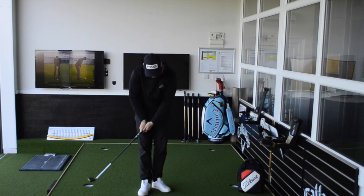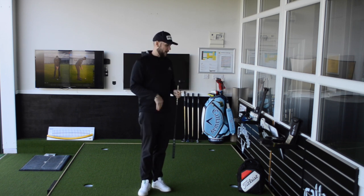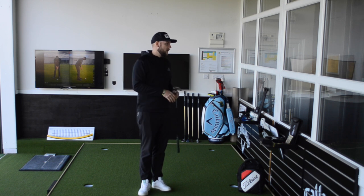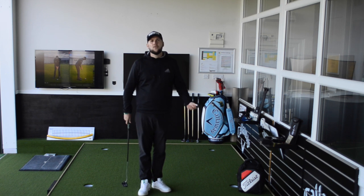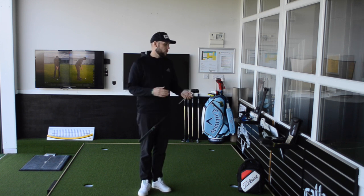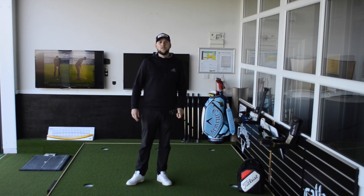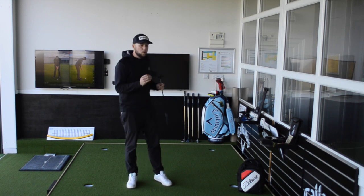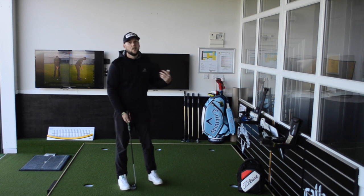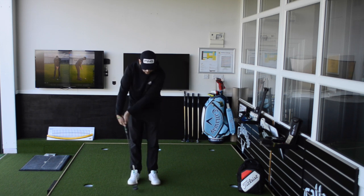Sometimes you pick a putter up and think it feels nice, but when you get onto different speed greens — whether fast or slow — you start to struggle. You might go to a heavier weight for a smaller stroke on faster greens, or a lighter weight on slower greens, because that changes how the putter feels. If you've got a really heavy putter on slow greens you might feel less in control. We'll also get Russ on to show how it changes his stroke; we'll look at his tempo on CapToe, as putter weight is one of the biggest things that can affect the pace of your stroke.